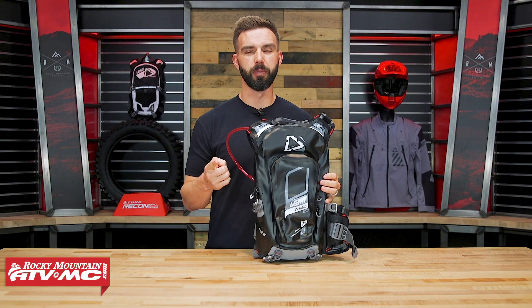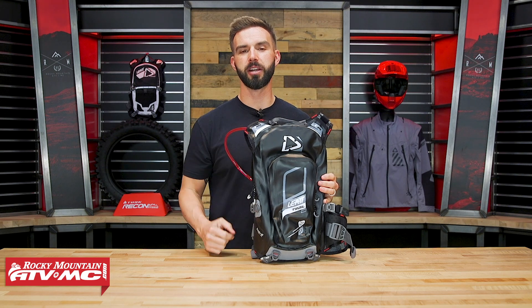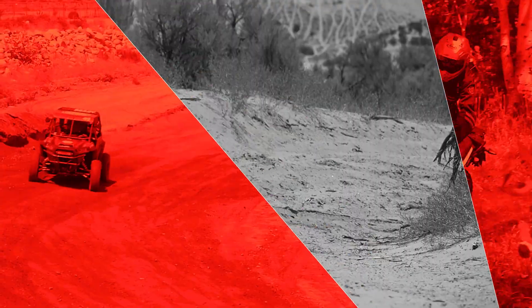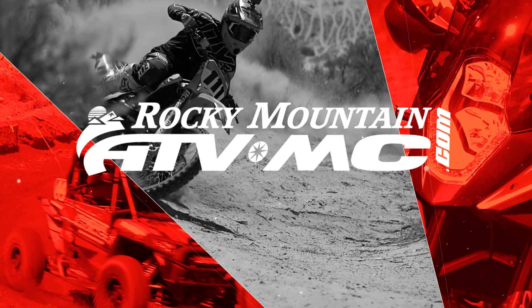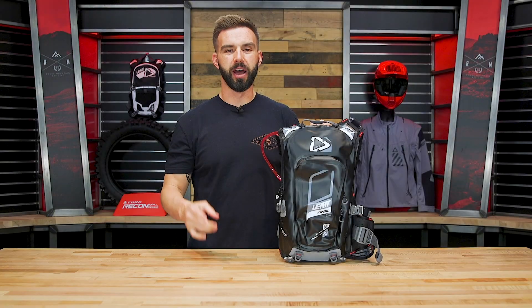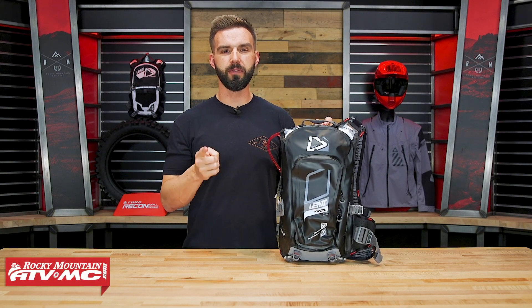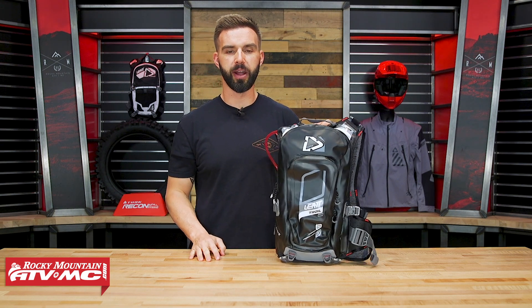Hello everyone, I'm Chase of Rocky Mountain ATVMC giving you a closer look at the 2.0 GPX Trail Waterproof Hydration Pack from Liat. So today we're giving you a closer look at this 2.0 GPX Trail Waterproof Hydration Pack from Liat.